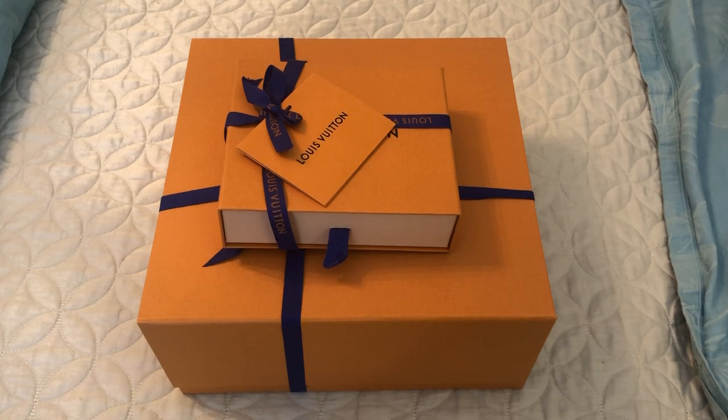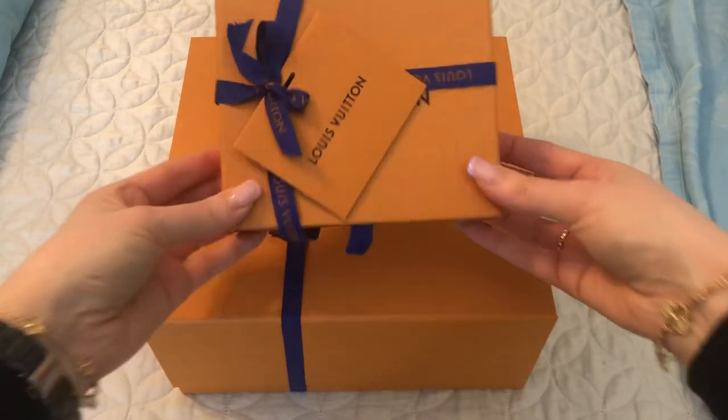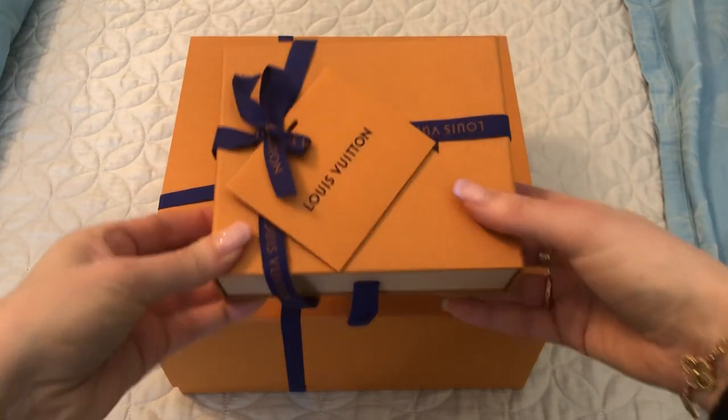Just full disclosure, this is not a true unboxing. I did check them as soon as I received them. I didn't have time to film when I first received them, so I've just put them back in the boxes. That's why the ribbon doesn't look as nice as it usually does. I thought it would be better for the video to just put them back in the boxes.